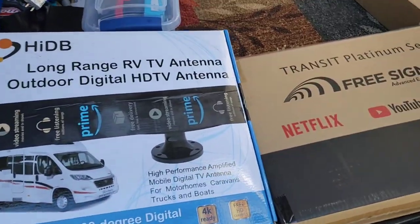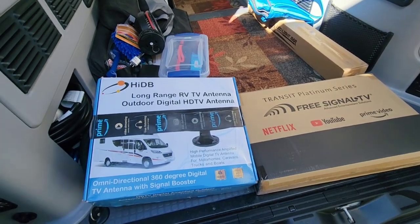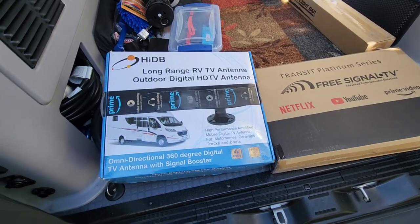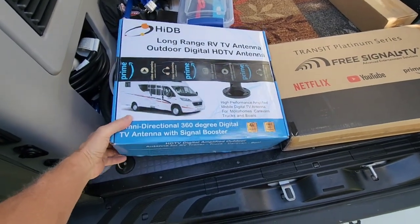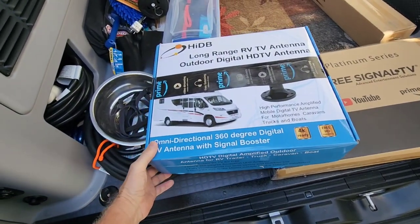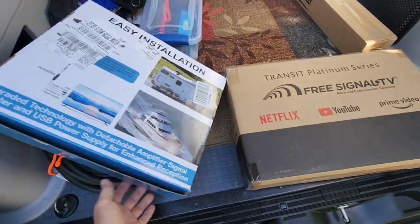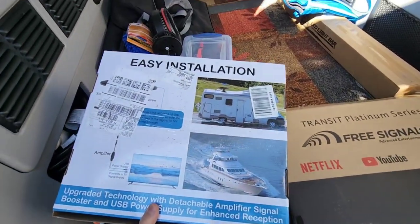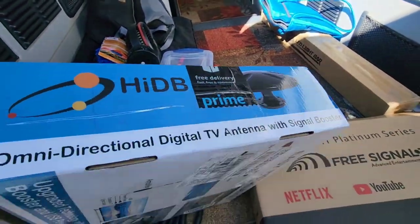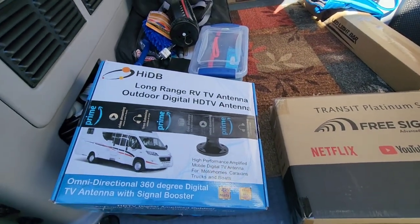This just came yesterday from my favorite supplier, Amazon Prime. We're gonna try one of these omnidirectional long-range antennas. It had pretty good reviews. I've never used one like this — I've had the crank-up type but I didn't want to get involved in that.